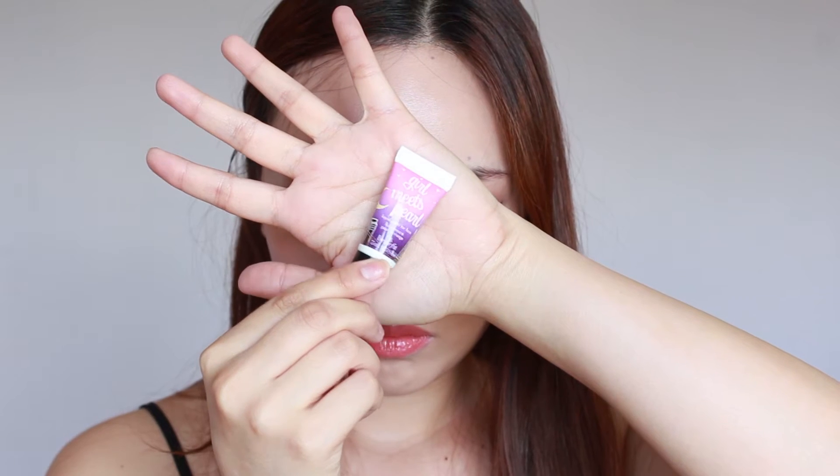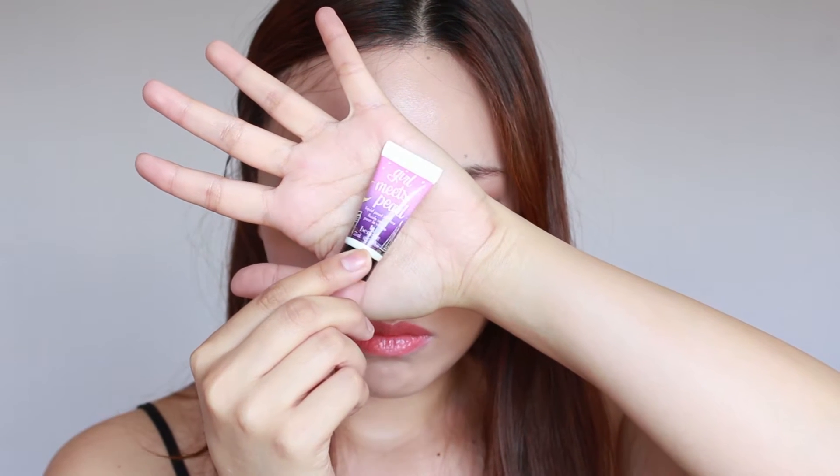Hi everyone! Today I'm going to show you my 5-minute flawless foundation routine. It's super easy and you only need a few products. Here I have my eyebrows done as well as my eye makeup, but other than that and moisturizer I don't have any makeup on.